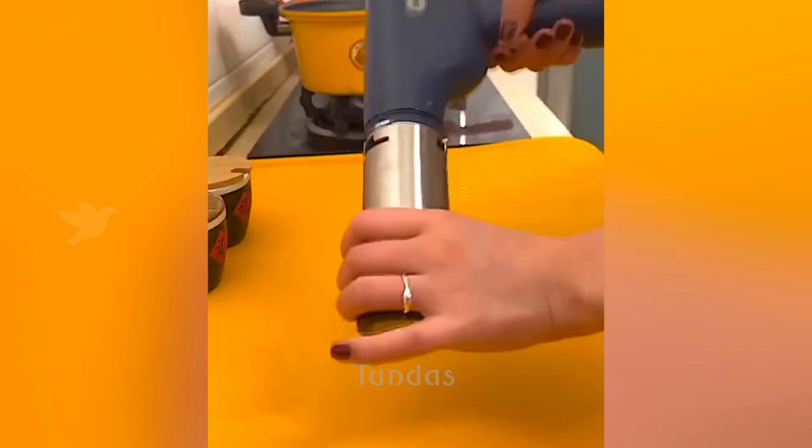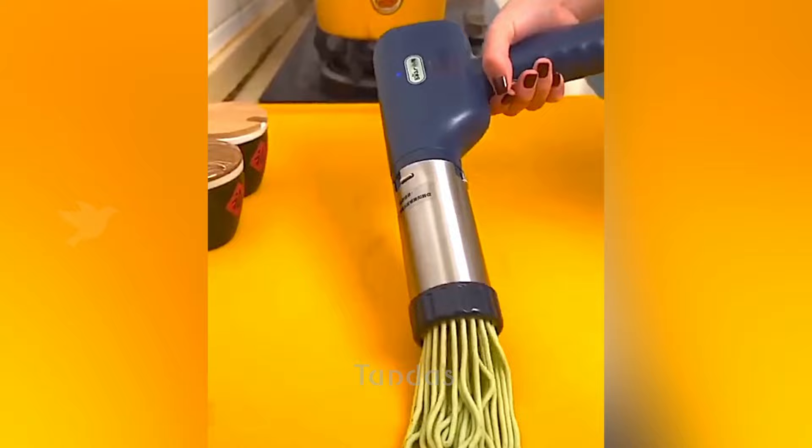This tool is designed to transform a piece of dough into thin strands resembling spaghetti.